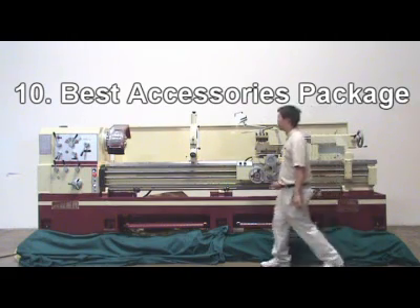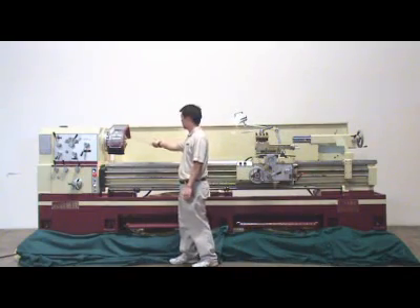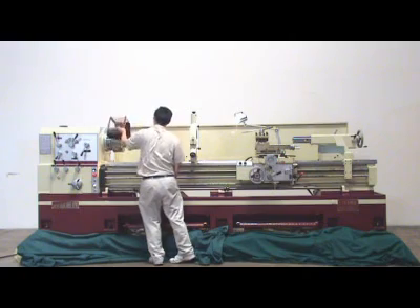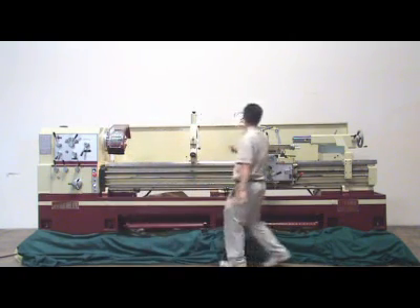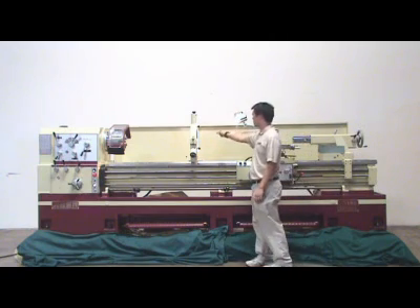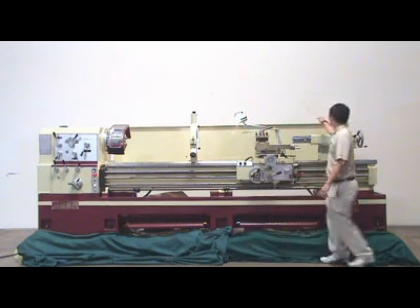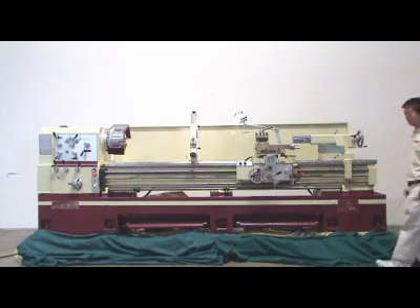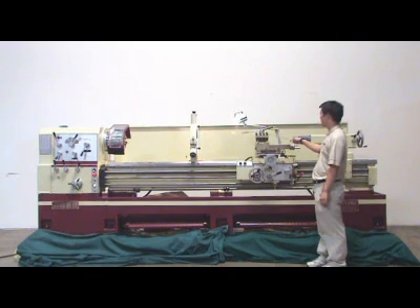Reason ten: The best accessories package includes: a four-way tool post, a twelve-inch D1-2 three-jaw chuck, a power cut-off chuck guard, a halogen light, a steady rest, and a full-length splash guard.